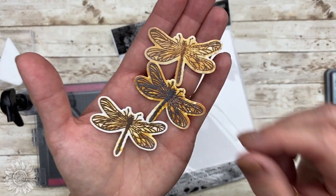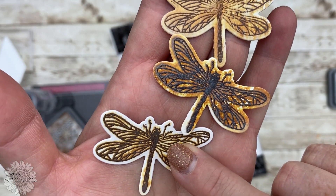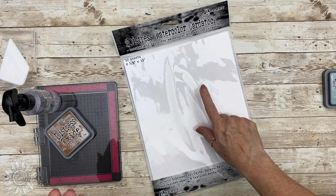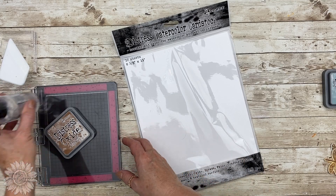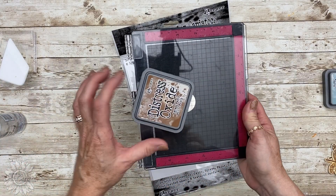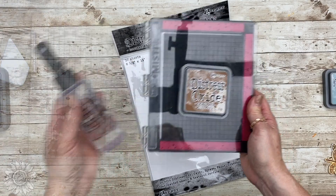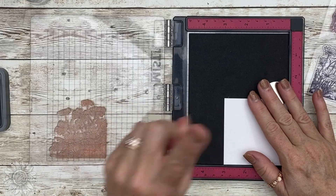I've tested some out here. The one at the top is the one I'm using. This one at the bottom is just regular cardstock. The one in the center was another brand of watercolor cardstock. So if you don't get the same results it might be the watercolor cardstock or paper you're using. You're going to need a stamp positioner and of course water.